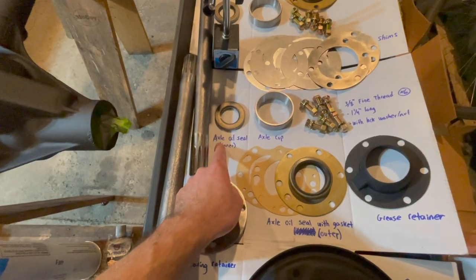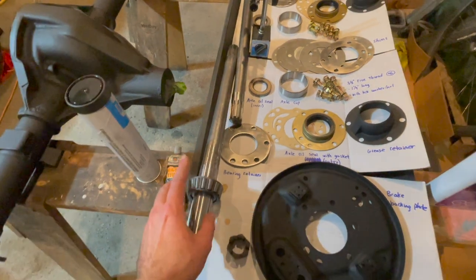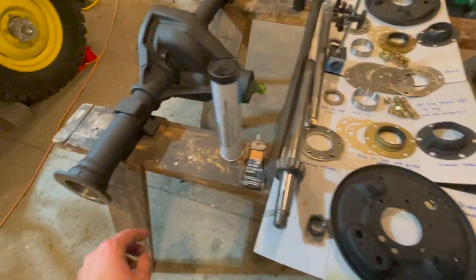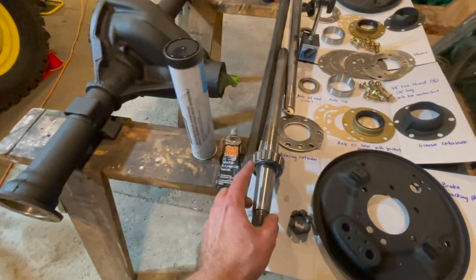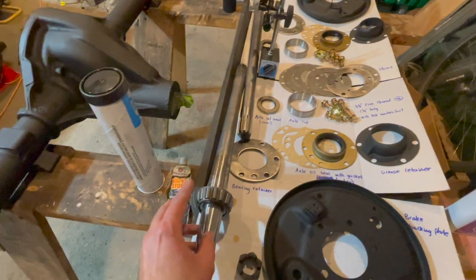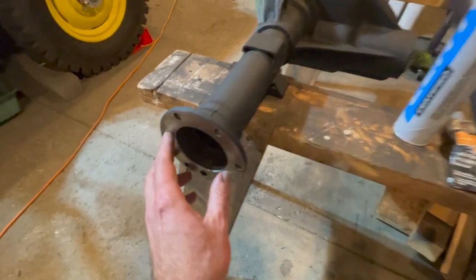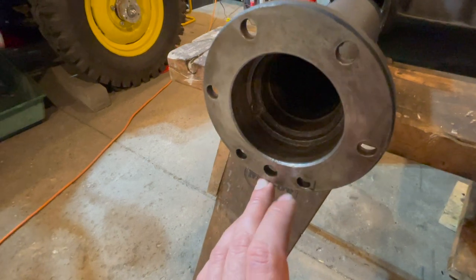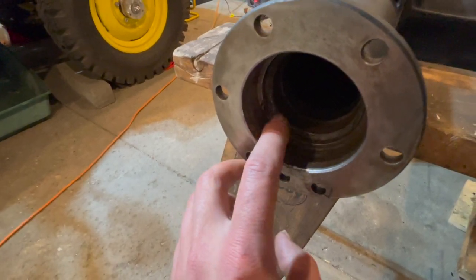Once you've got your axle oil seal inner installed, you will just push our axle shaft into the axle housing with the bearing, and then we'll have to put our cup on top of our bearing. Then we will use a hammer and tap your cup into your housing, and it will seat on the next ridge on your axle housing.